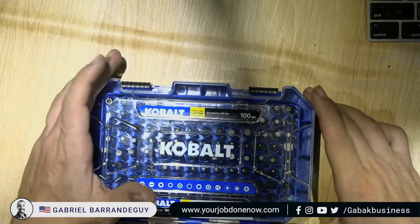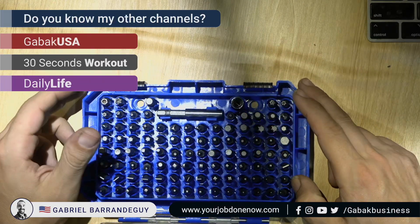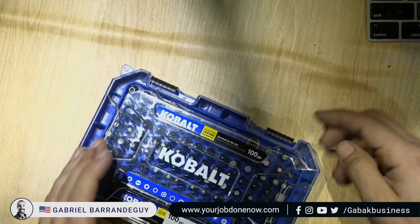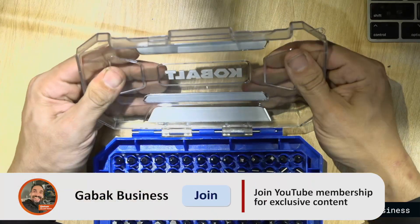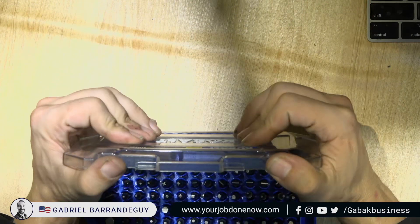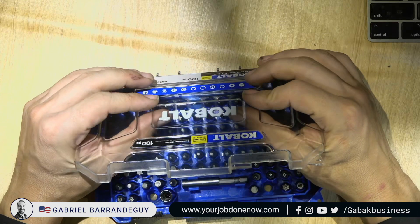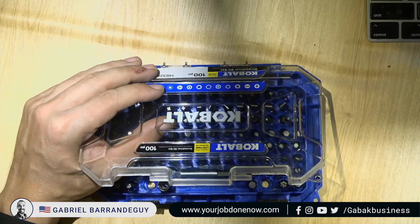I just opened this up and the first thing I noticed is the plastic. The plastic seems kind of rigid. I think if you drop it, or if you leave it in your toolbox and throw something on top of it, it's going to crack for sure.